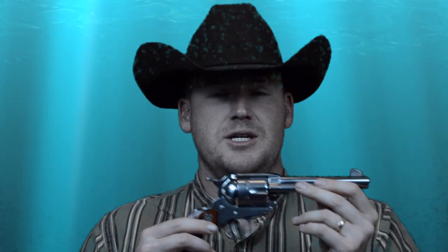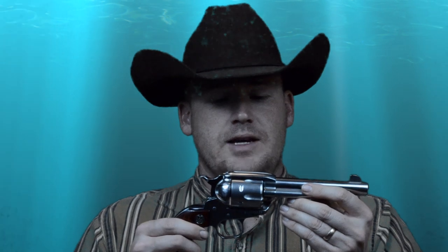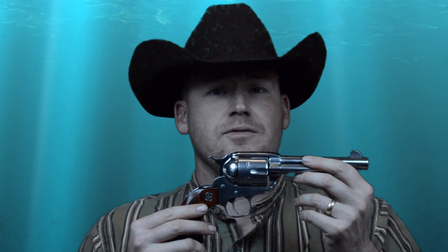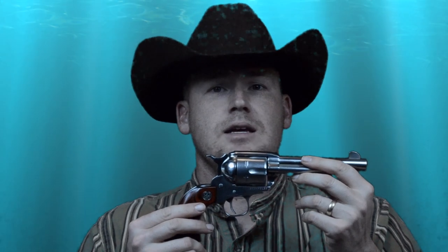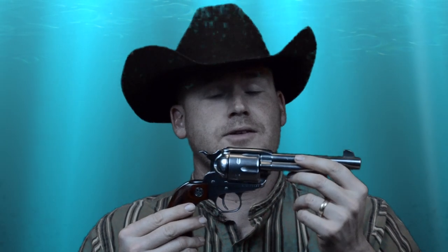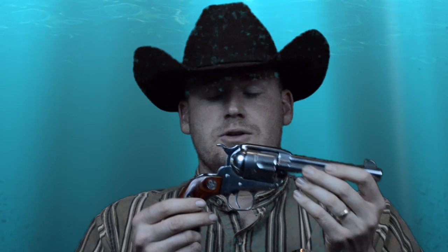The stainless finish is kind of supposed to be reminiscent of the nickel finish on some pistols back in the 19th century. The Ruger New Vaquero was also chambered in other calibers — unlike the original Vaquero, which was mostly chambered in 45 Colt, the New Vaquero came in both 45 Colt and 357/38.